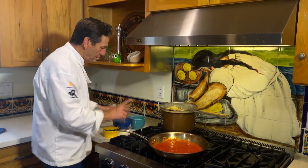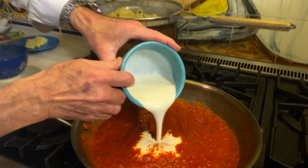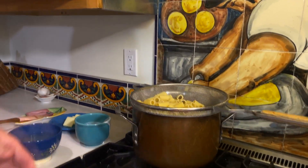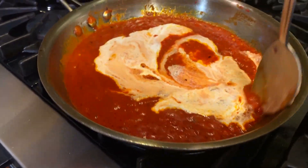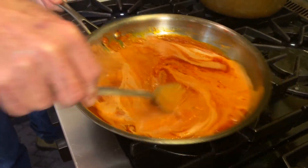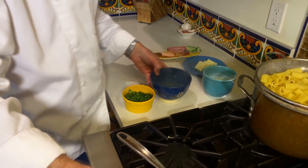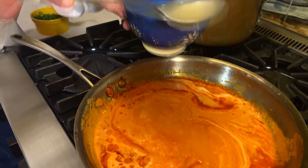Pasta is almost done. Final phase, we're going to put in about a half a cup of heavy cream. I'm going to mix this just a little bit to see how thick the consistency is. Keep the heat on medium high because we want to reduce that cream just a little bit. See how nice and pretty that looks. I held back just a little bit of my pasta water because it's getting a little tight, so I want to add a little bit more water.